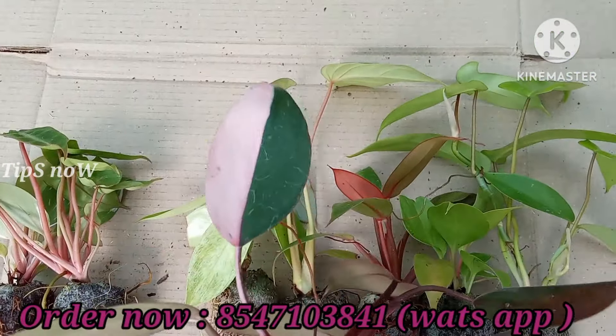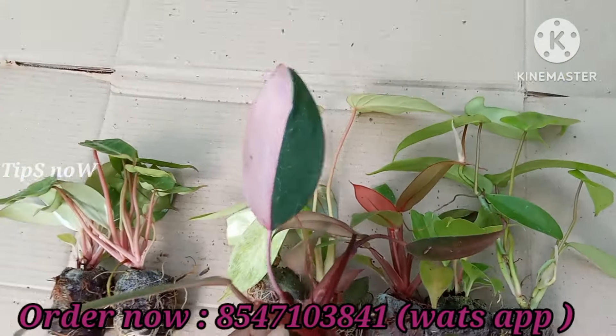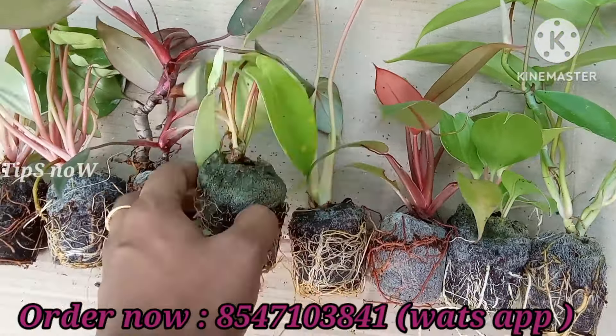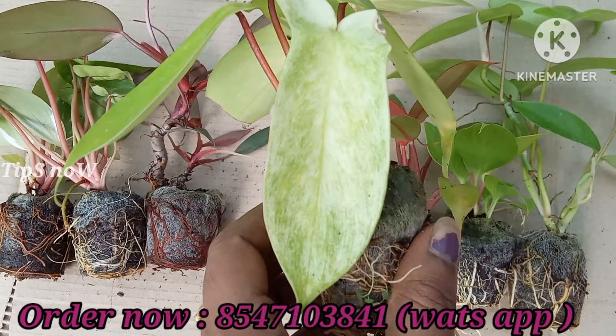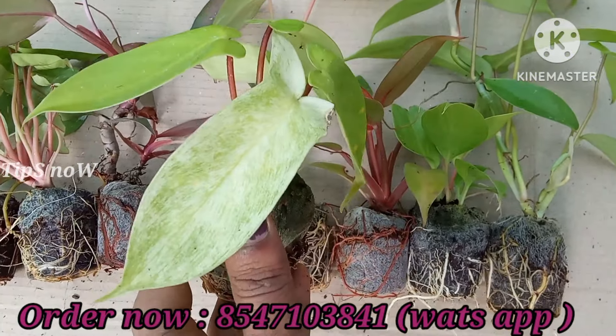The 3rd variety is a Philodendron Pink Princess. The leaves are not parallel to each other — it will be shaded in the leaves. It will be a perfect pink line. This is a Philodendron Florida Ghost Variegated.